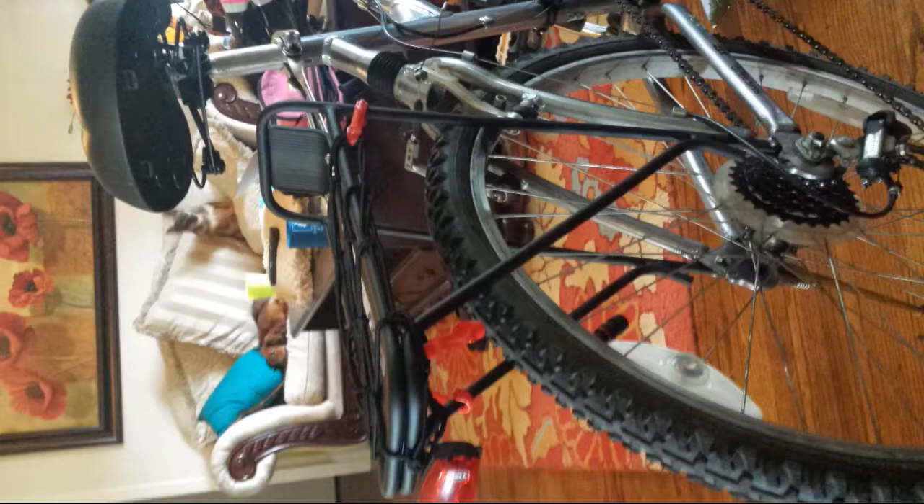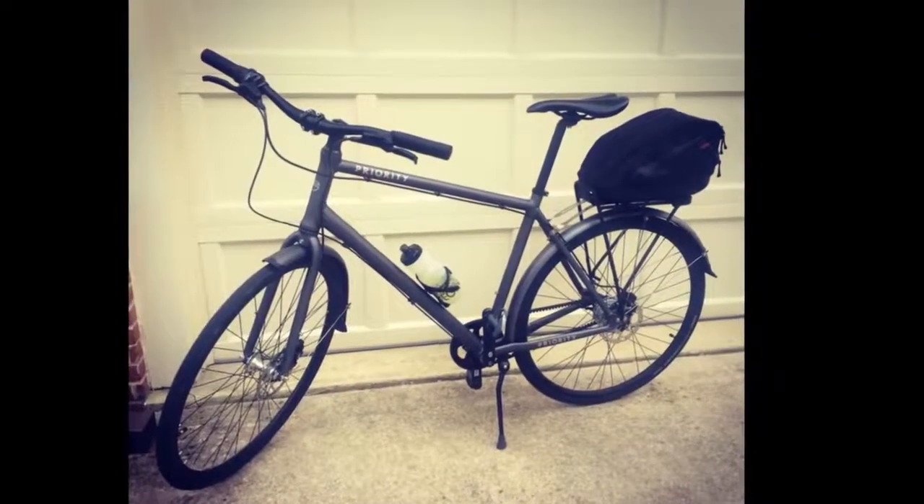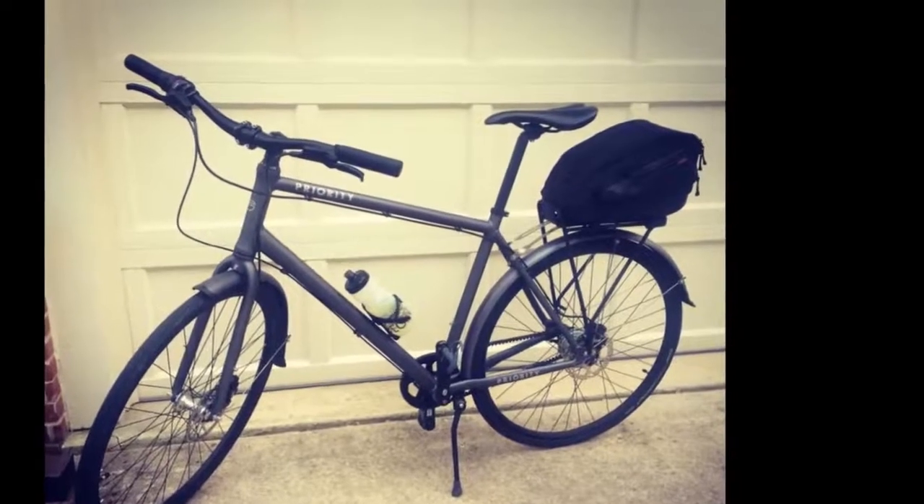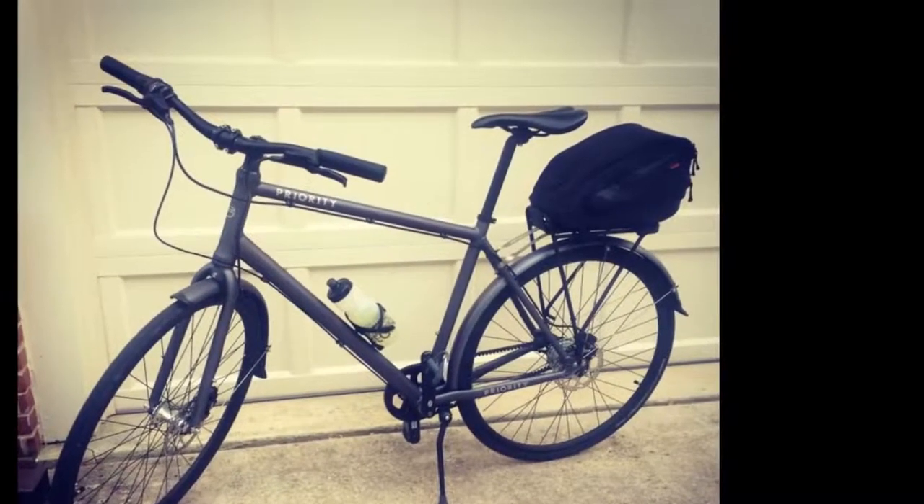This is a very solid rear rack, far superior to the thin flimsy rack my fixie city bike came with. It was shipped missing a couple of the screws, which resulted in an annoying visit to the hardware store for replacements, but otherwise I am very pleased with the rack. It fit my new fixie city bike very well and is a very rock-solid platform for my Linus market bag roll-up panniers.